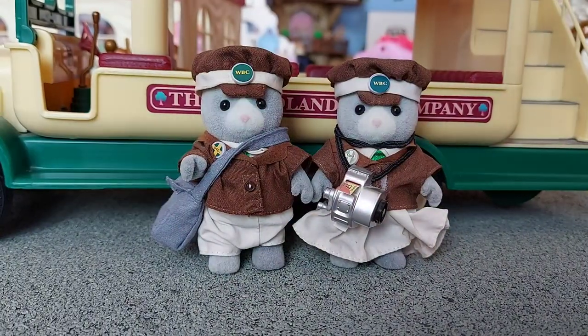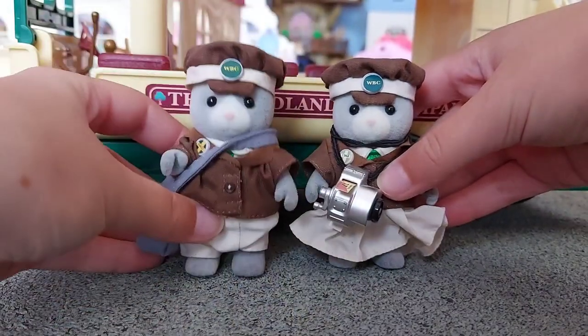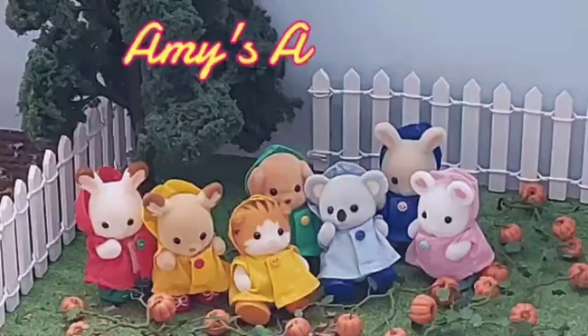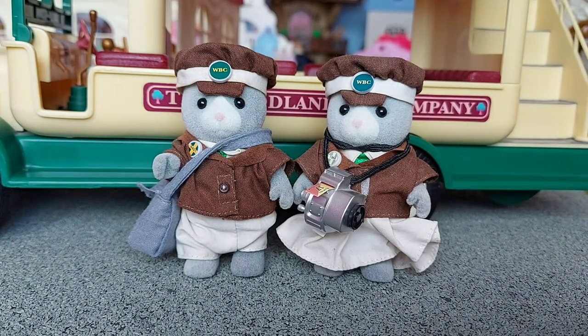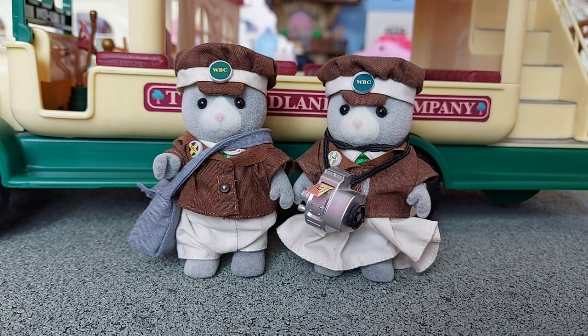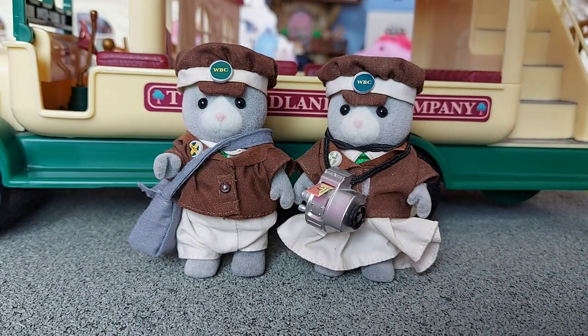Hello! Today I'm going to be reviewing the Bus Driver and Conductor Set. So behind them you can see the Woodland Bus, and I reviewed that the other day so I'll put a link in the description if you haven't seen that video yet. But today I'm going to be reviewing the Bus Driver and Conductor Set, so I'll show you them now.